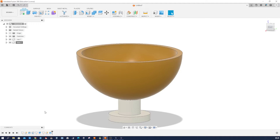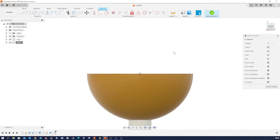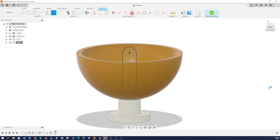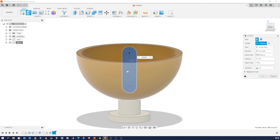Let's start our next sketch on the right plane — that'll be a slot, center to center slot. Give that a 44mm length and an 8mm radius. Finish that sketch, and extrude that region, cutting, one side, through all. Accept that.